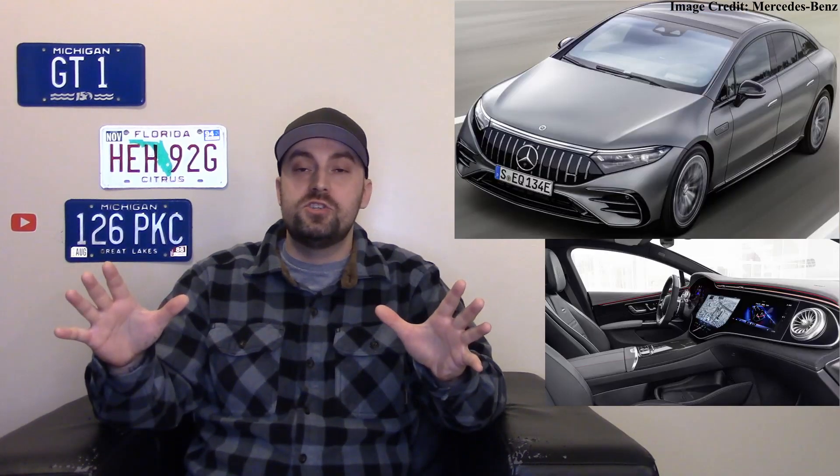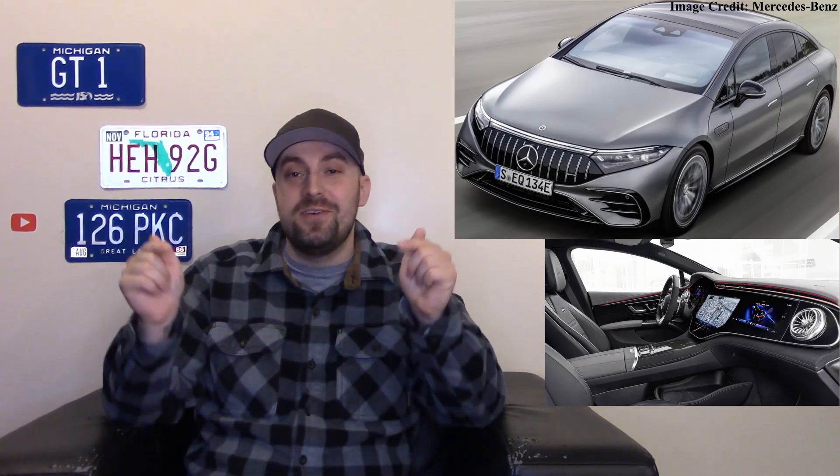We'll have to see — will other Mercedes models copy this jellybean-like shape, or will they have a mix of both combustion engines and EVs for a while, eventually adopting a blend of boxier styling and this aerodynamic shape? Let me know in the comments what you think, what you like and don't like about this vehicle, and whether you're a fan of the jellybean shape.